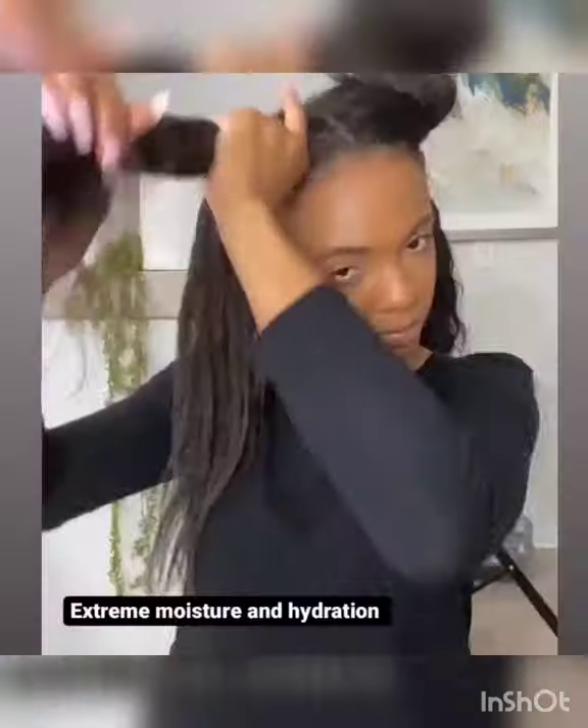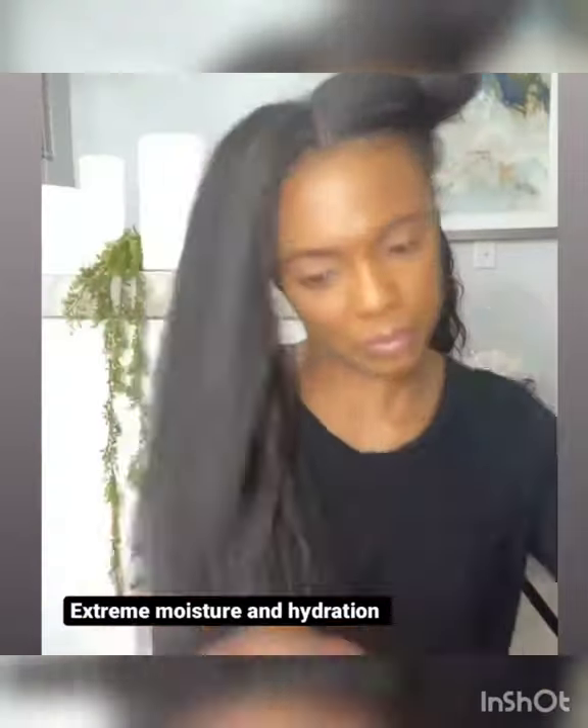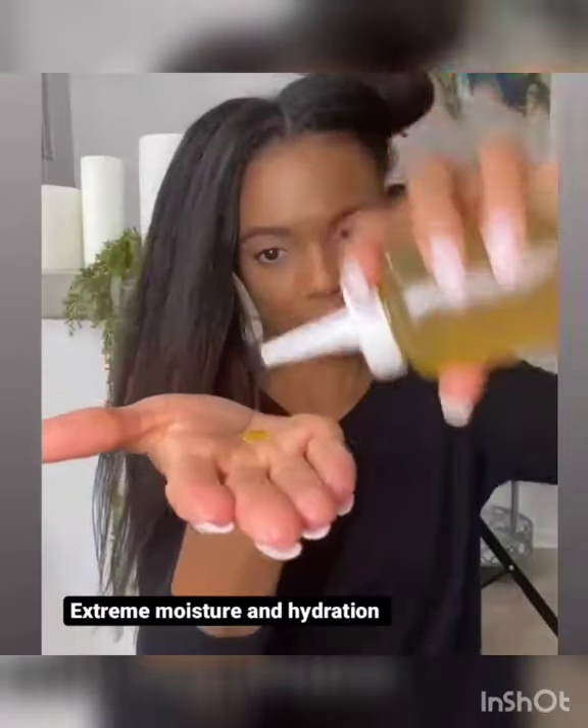It's a water bag number two. I use buns as a low manipulation style to help grow my hair out.